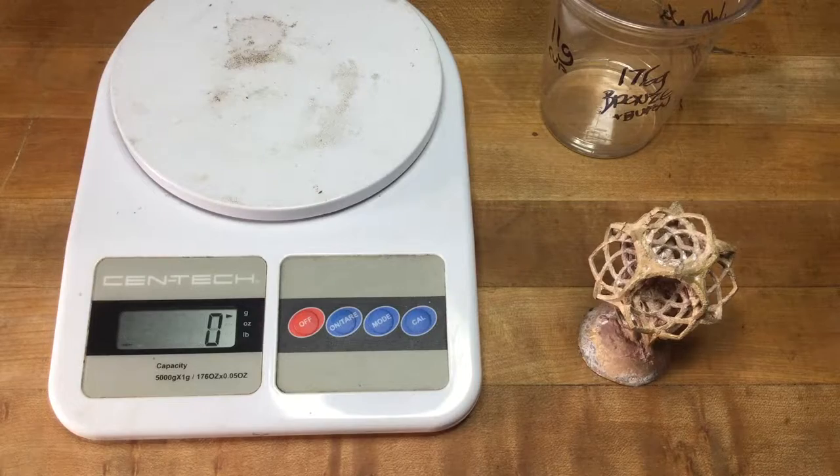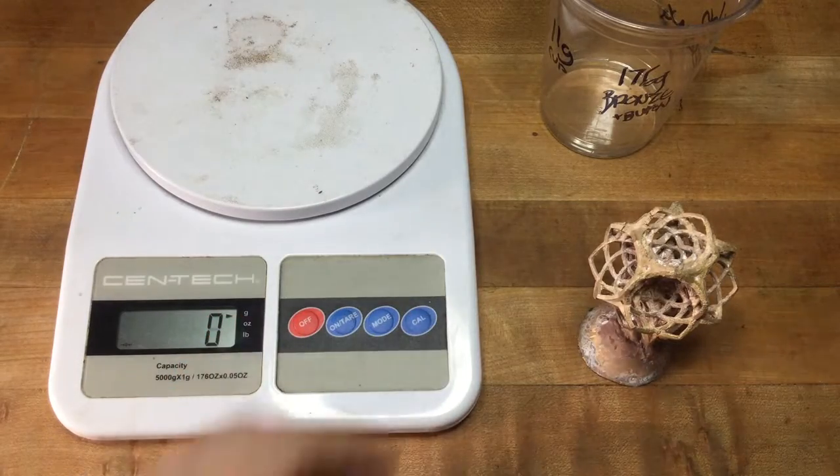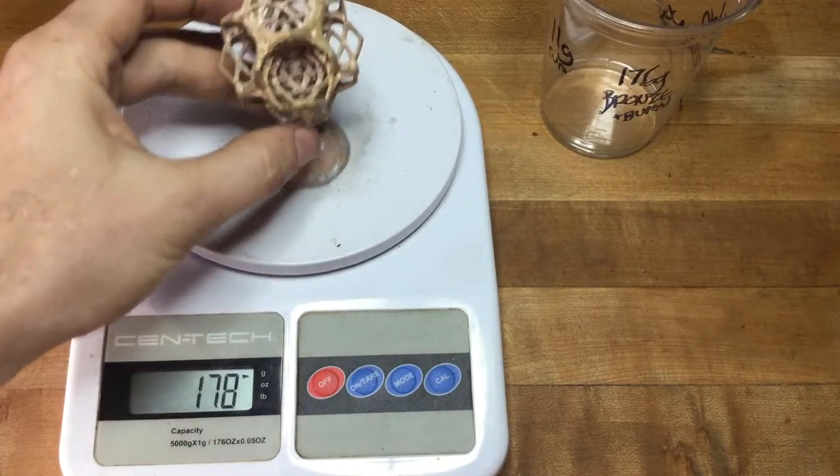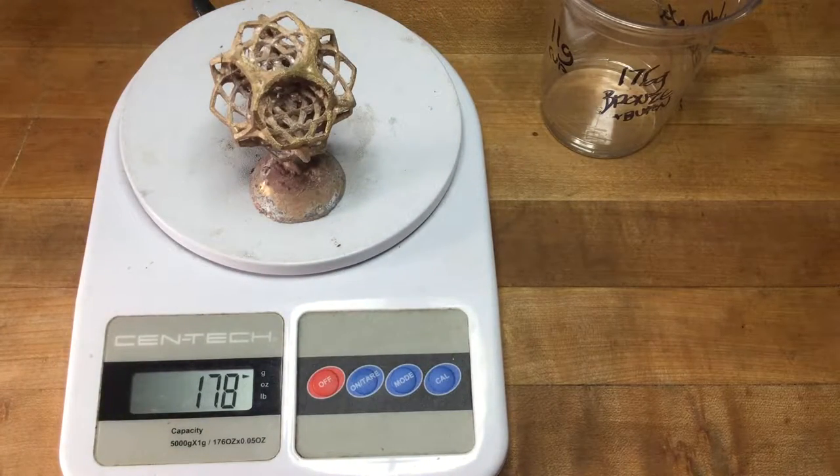We're turning the scale on, making sure it's zeroed and set to grams. And our final weight of the part is 178 grams.